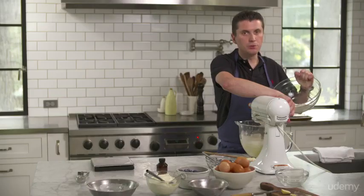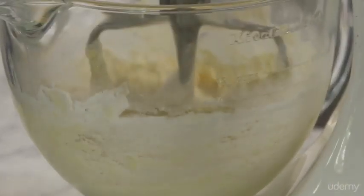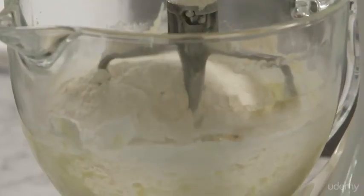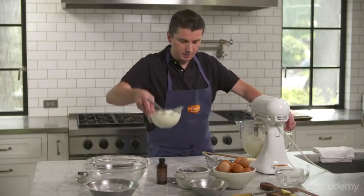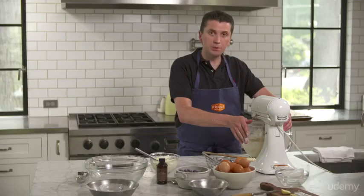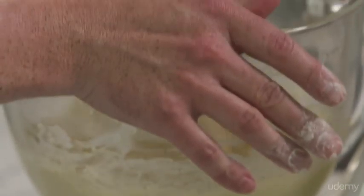You don't want to mix the batter too much. You don't want to develop the gluten in the flour — you just want to mix, that's the only thing you want to do. Then next I'm going to add my key ingredient: sour cream or crème fraîche. Whenever it's available, both work the same in the recipe and in the same amount. No need to change anything.